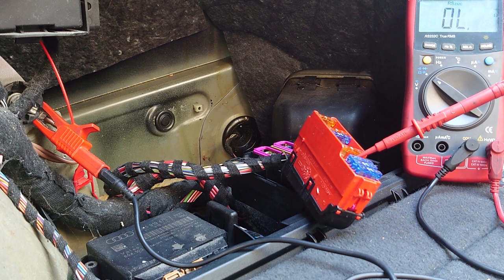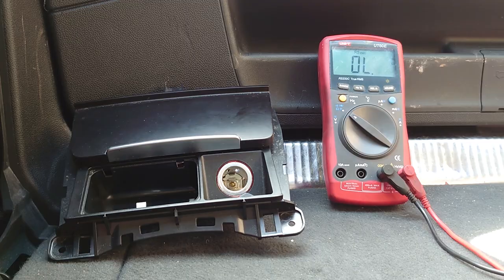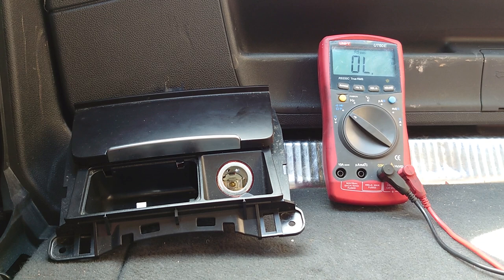I'm going to go to the front and disconnect the cigarette lighter — and as you can hear, the noise went away. We no longer have any continuity to ground, again proving it. This is just an audible way with the meter rather than the visual way with a bulb.